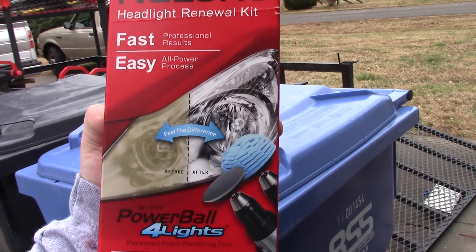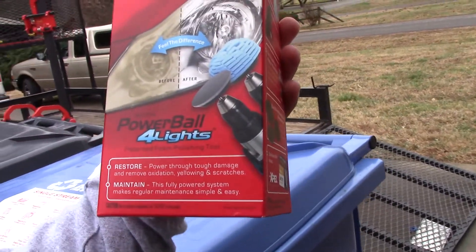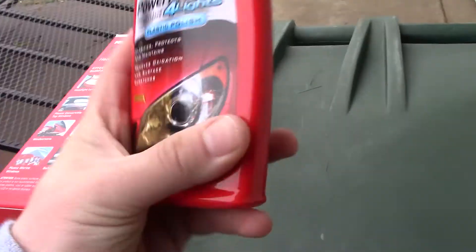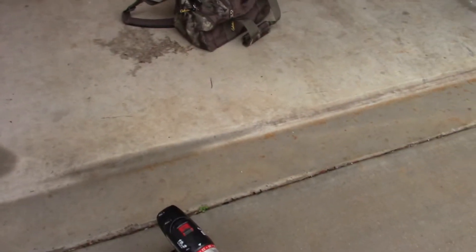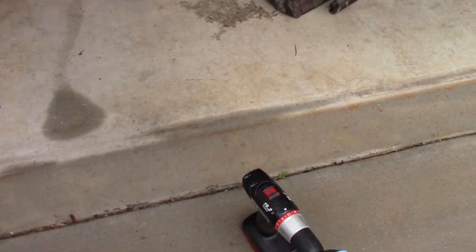My buddy Tyler showed me this, but I got this Nolan's Fast and Easy Headlight Renewal Kit. All you need for it is a drill — preferably cordless — and it comes with this Power Plastic Polish and the blue foam polish tool which goes on a drill. It's real simple to do; it takes about 15 to 20 seconds to clean a light.